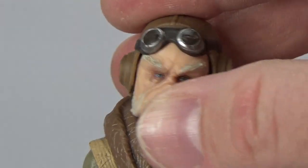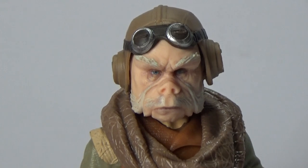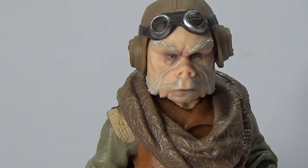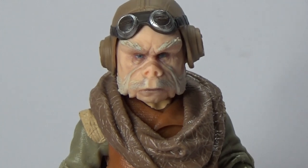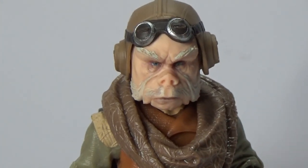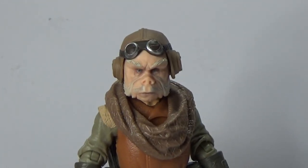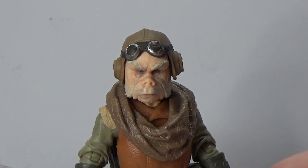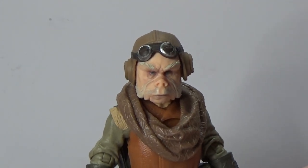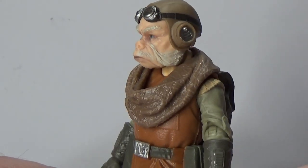I'm absolutely blown away by this one. This is fantastic. Major kudos to Hasbro for this one. This is easy a top tenner for me. This top ten Black Series figures video this year is going to be very difficult. Again, a big thank you to goodiestoys.com.au for this one. I really do appreciate it — I'm really excited about this one. He is fantastic.